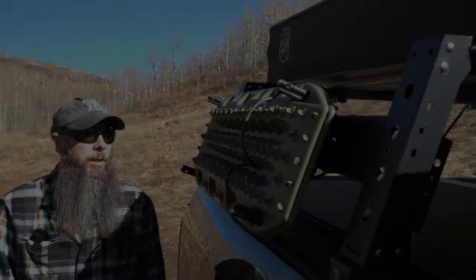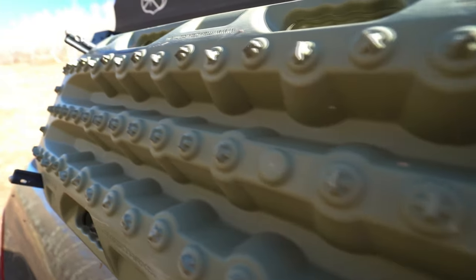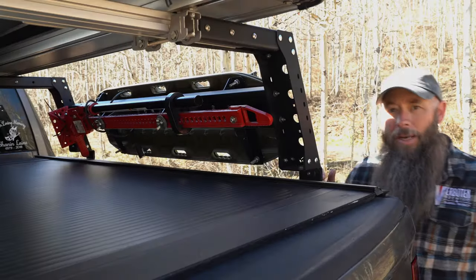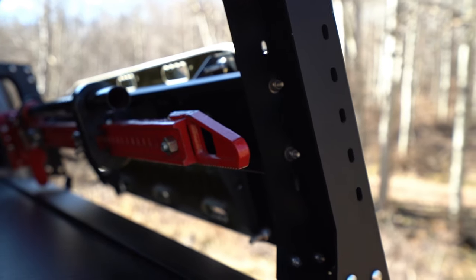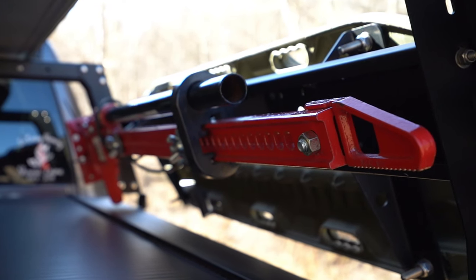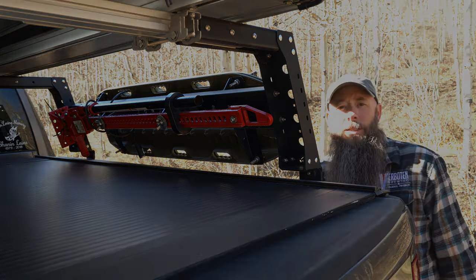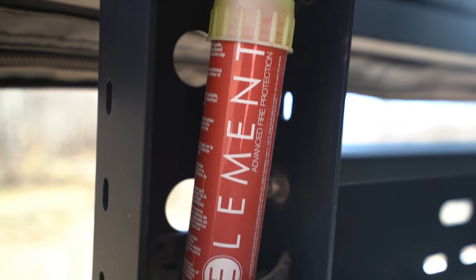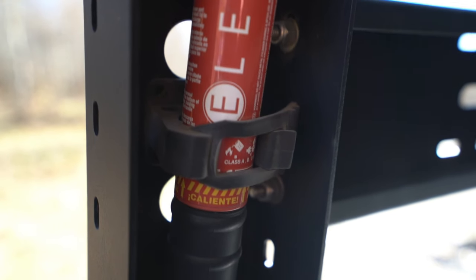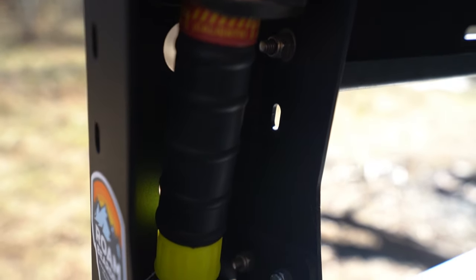On the passenger side we have our Max Trax mounted on the outside. Max Modular makes a bracket system that fits right to their rack for mounting recovery boards, universal for either side. Mounted to the inside of the rack on the passenger side is our high-lift jack — Max Modular also sells a high-lift jack mounting bracket that tucks it up nicely out of the way. We also mounted a fire extinguisher to the inside of that bracket in a well-protected hollow point for easy access in an emergency.